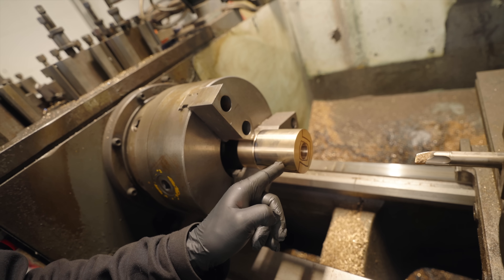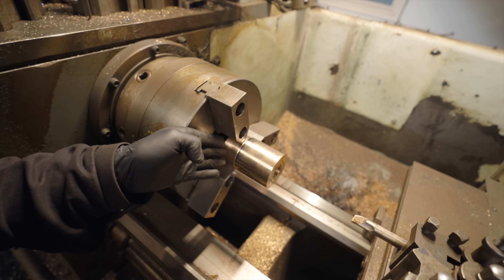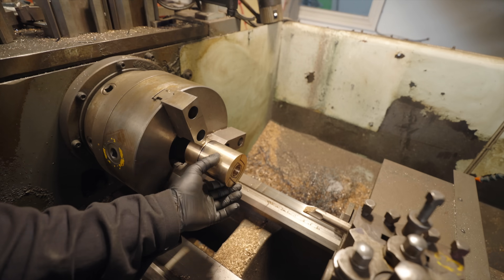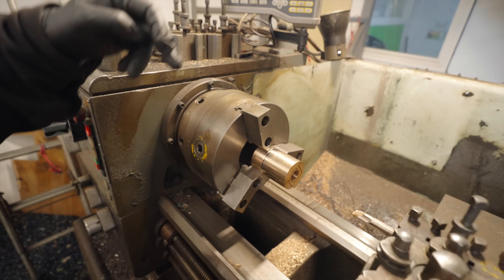Every time I have to take a piece out of one machine to go into the next machine, I get nervous. Because I'm lazy and I'm using a three-jaw chuck, I can't just put this back exactly how it was. The outer diameter and the inner diameter are concentric to one another, but taking it in and out — because of the very minor inaccuracies of a three-jaw — I wouldn't put it in the same spot exactly and it would no longer be concentric.